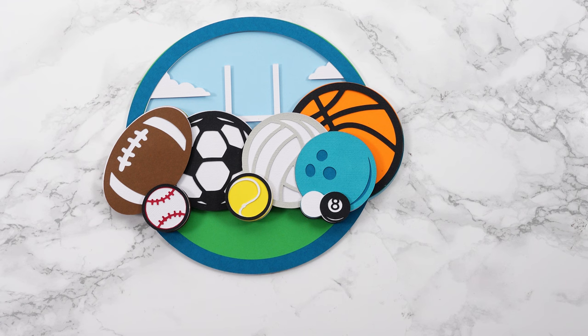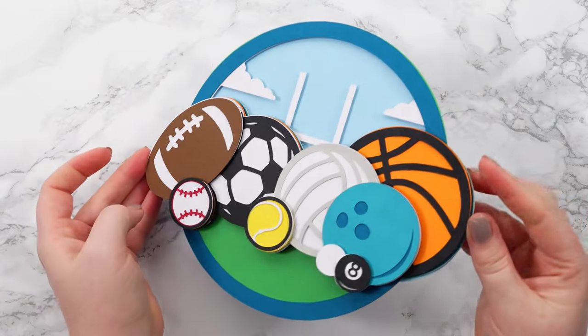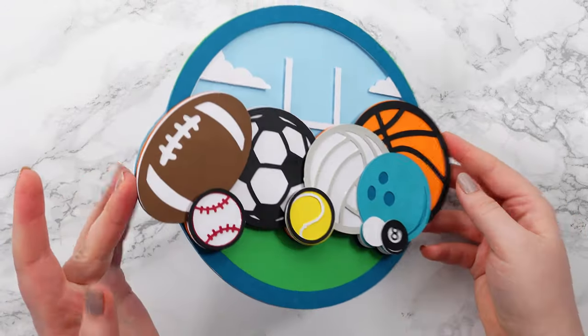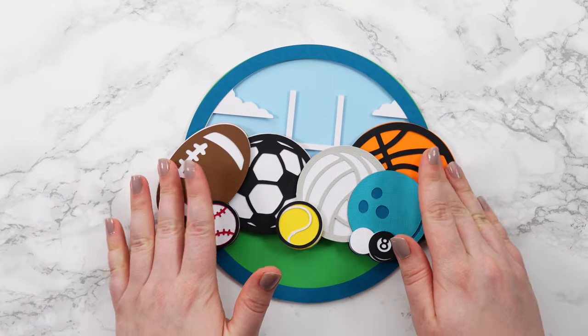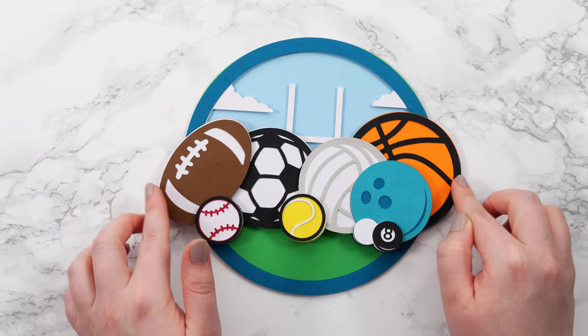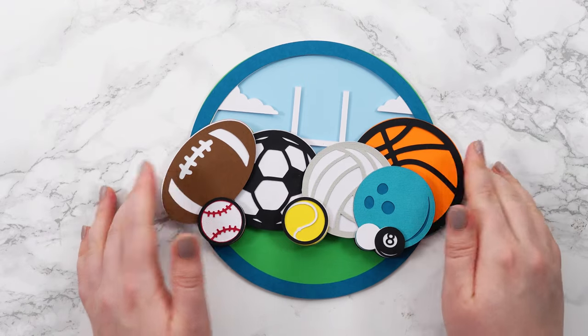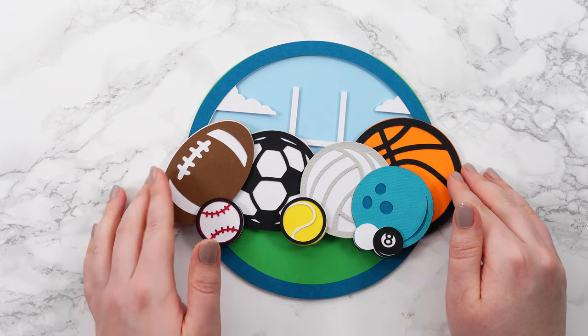Here is my layered sports ball design all finished, apart from that missing cloud I need to go and find. I hope you enjoyed seeing all of this stuck together, but if you are a sports fan don't go anywhere just yet because I've got something very exciting for you which is going to fulfill all your sports layered design needs probably forever. Let's take a look.